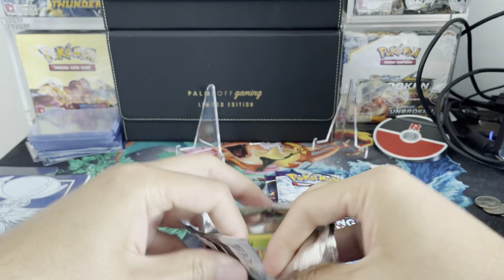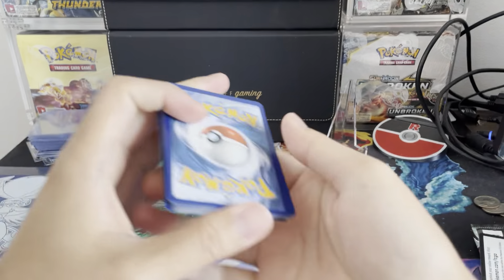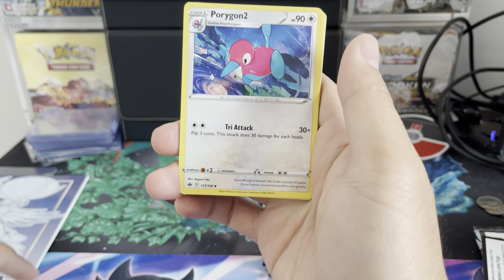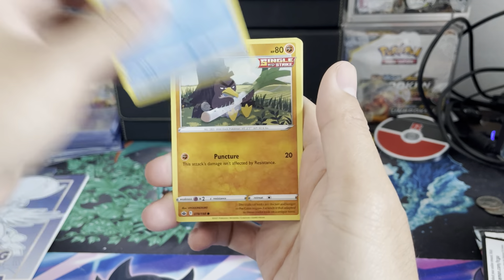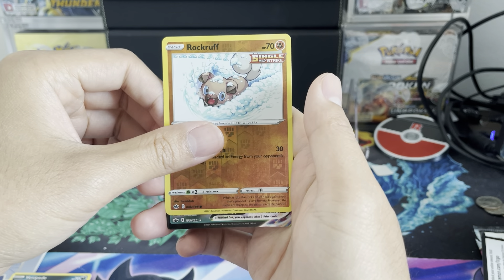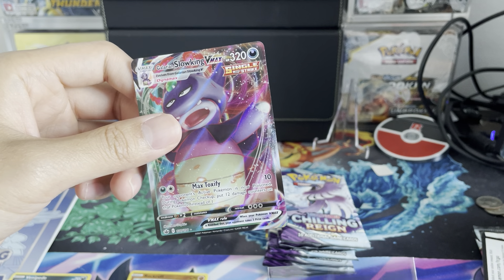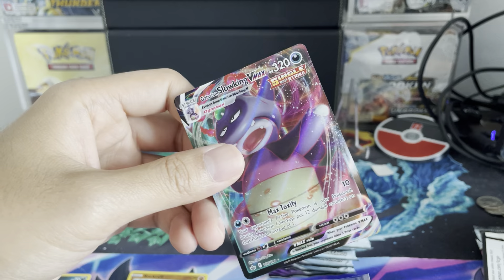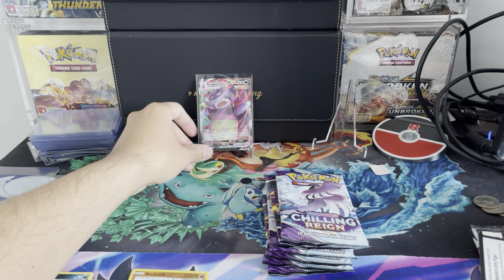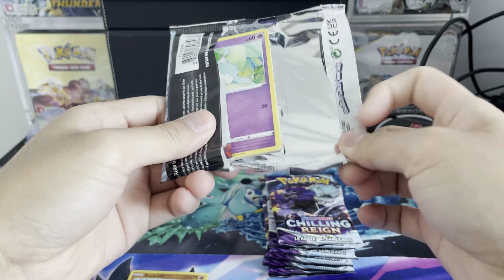If you are new to the channel, we give away every single code card in every single video. There are so many full arts, alternate arts, and gold cards we can get in this set. I haven't gotten a full art trainer yet, so I'm looking forward to that. First pack: Sneasel, Galarian Farfetch'd, Froslass, Rockruff reverse — and we got a VMAX on the first pack! It is Galarian Slowking VMAX. We don't have this one. First pack magic right there — we'll put it in the VIP section. Still looking for the alternate art birds, specifically Zapdos.